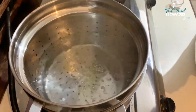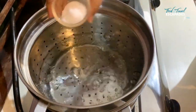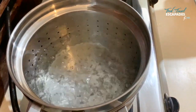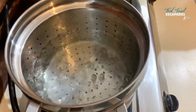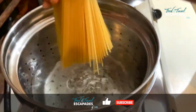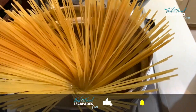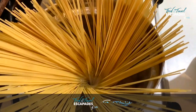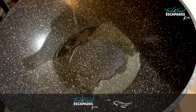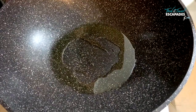First up, when the water is boiling, just add about a tablespoon of olive oil in the water and season with some salt. While the pasta is cooking, in another pan heat up about two to three tablespoons of olive oil.